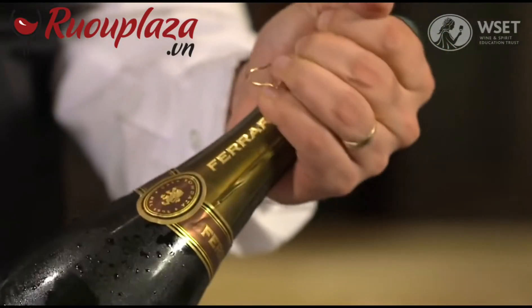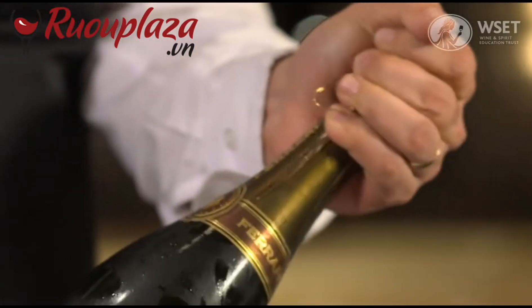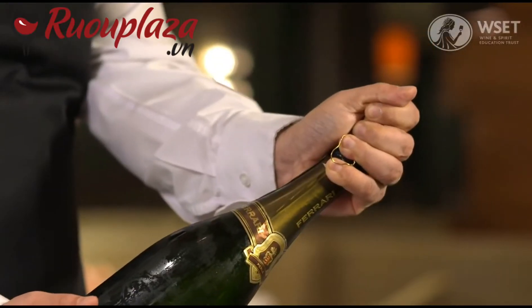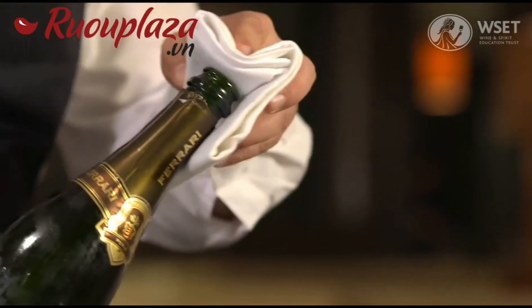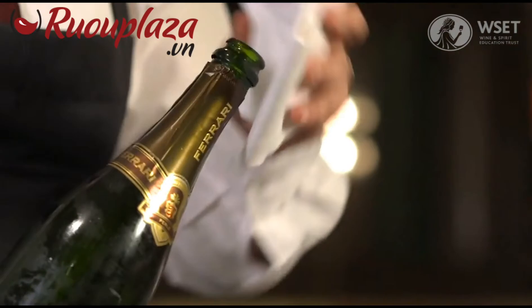Hold the cork and twist the bottle, releasing the cork in a controlled way. Wipe around the neck of the bottle before returning to the table.